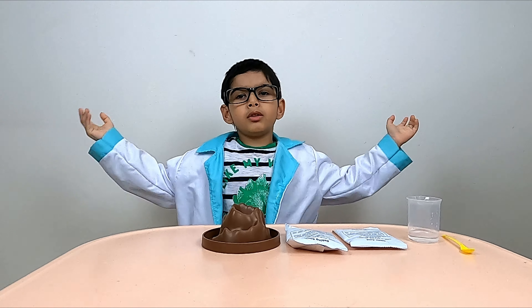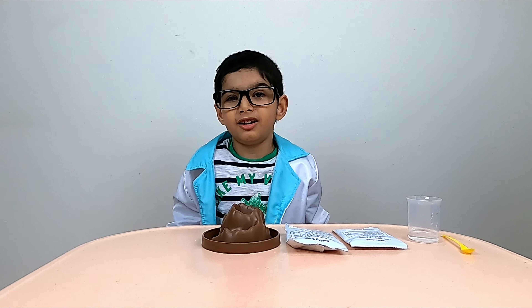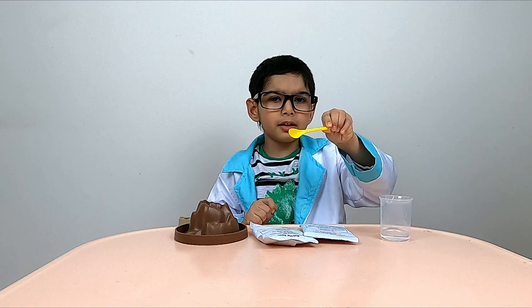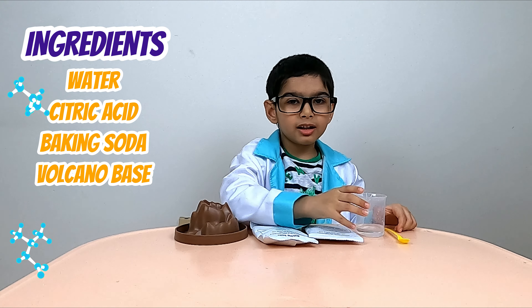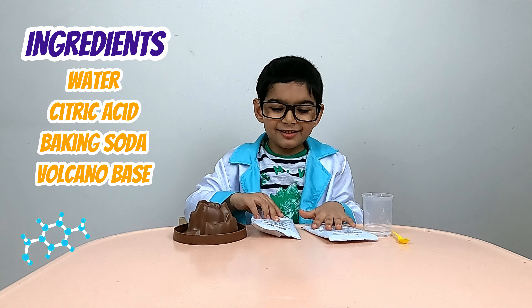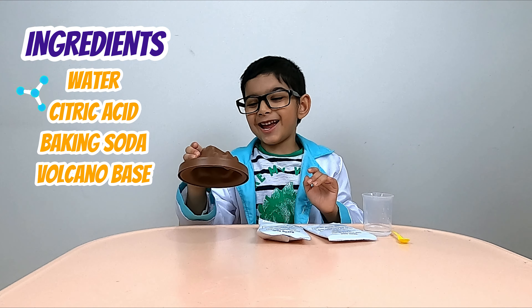Today, we are making a volcanic eruption. For this experiment, you need a measuring spoon, some water, citric acid, baking soda, and the volcano base.